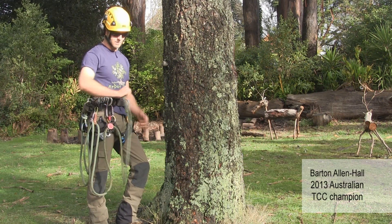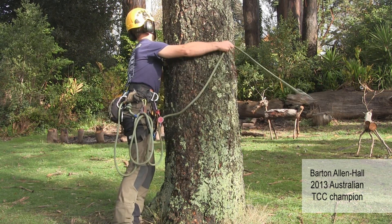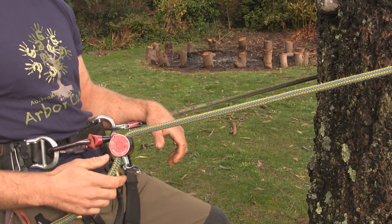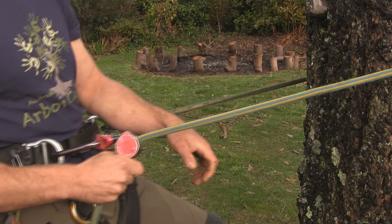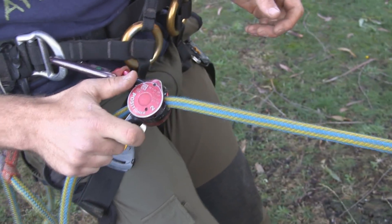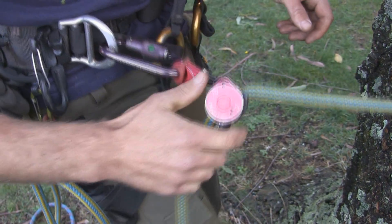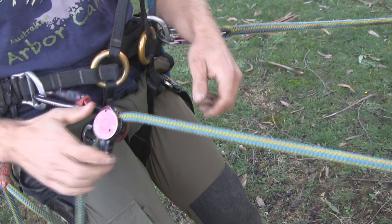The ART Positioner is designed to replace your friction hitch on your pole belt or flip line. It's a simple, elegant solution allowing users quick and easy adjustment even under load. The device allows reliable one-handed adjustment and grabs the rope as soon as it comes under load.